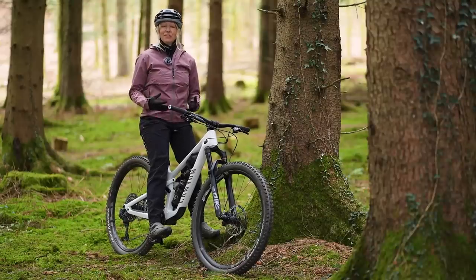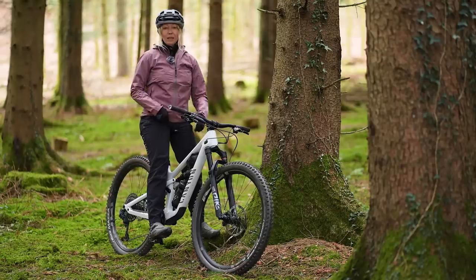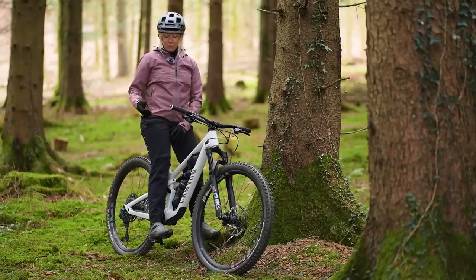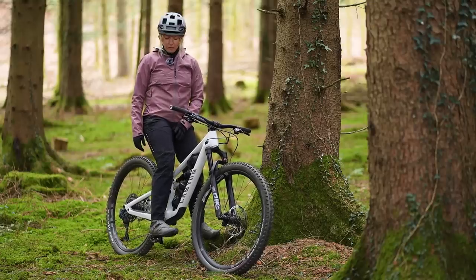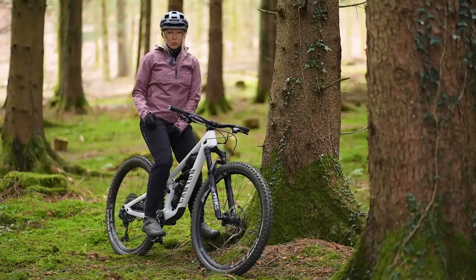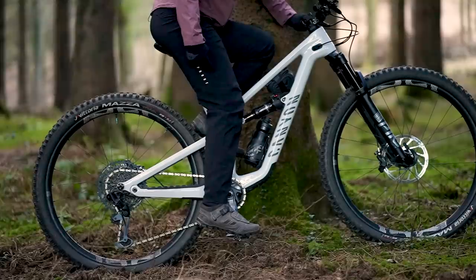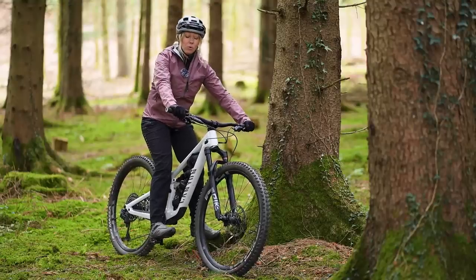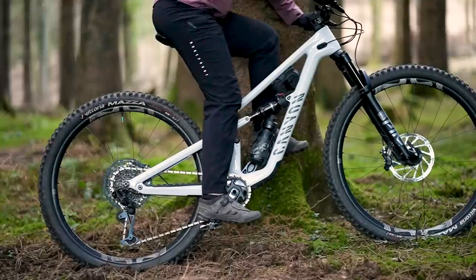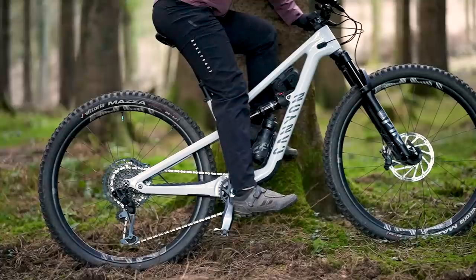The most common method for saddle height is to match your inseam — heel to sit bones — with your pedal-to-saddle height, done in your riding shoes. When you sit on your saddle and put your heel on the pedal, it should be fully extended, so that when you place the ball of your foot in the proper cleat position, you'll have a slight kink in your knee. If you pedal backwards with your heel and can't make a full rotation and the pedal gets away from you, that's a good indicator your saddle is definitely too high.